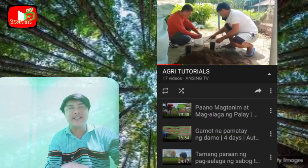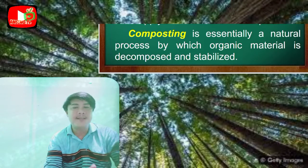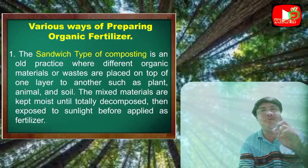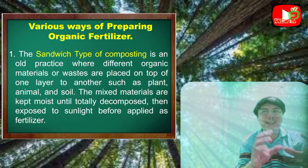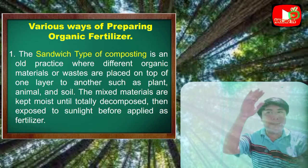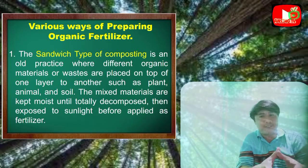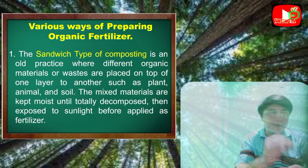Composting is essentially a natural process by which organic material is decomposed and stabilized. One of the various ways of preparing organic fertilizer is the sandwich type of composting. It is an old practice where different organic materials and wastes are placed on top of one layer after another — such as plant material, animal matter, and soil. The mixed materials are moistened until totally decomposed, then exposed to sunlight before being applied as fertilizer.